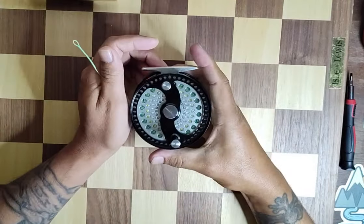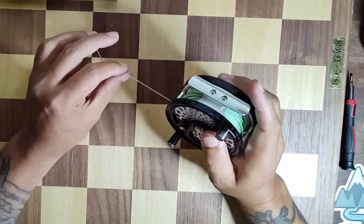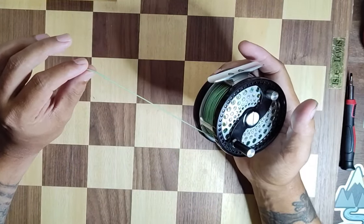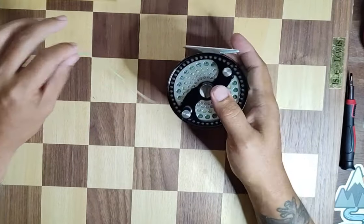This is the MaxCatch CLA reel. They're a classic reel — it is a clicker. This is the 5-7 size, and they also offer a 7-9 size which I do not currently have, and that is a disc drag style. So this is a clicker.